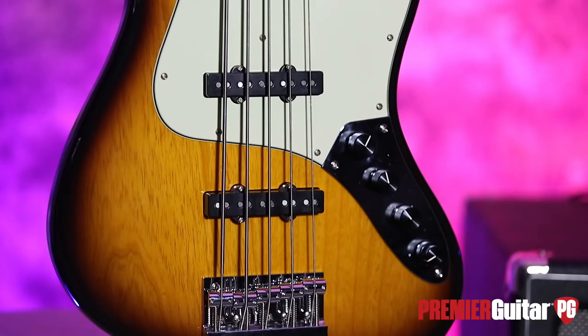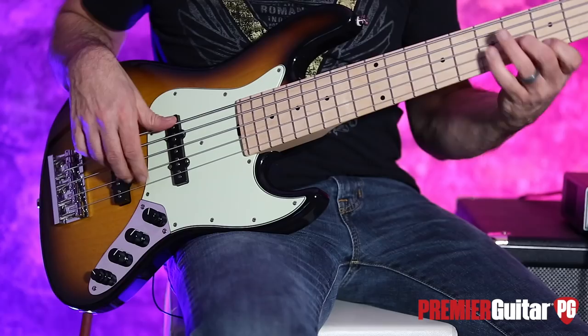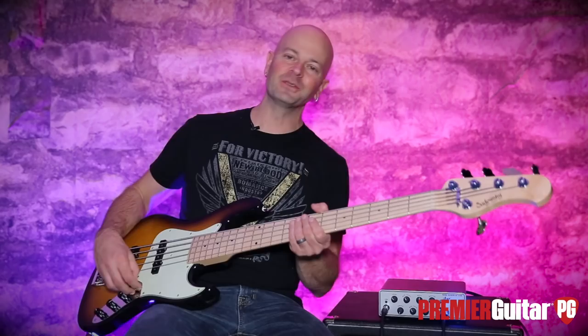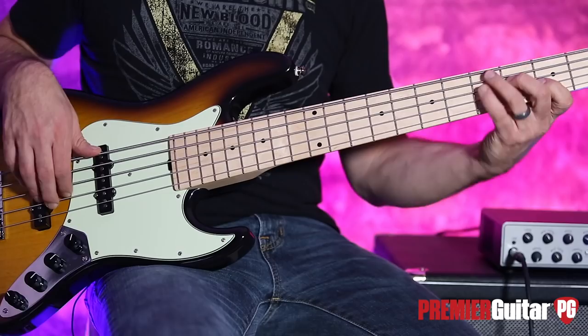For Premier Guitar and PremierGuitar.com, this is Steve Cook — I will see you soon. Thanks. Don't forget to sign up for PG Perks, your all-access pass to exclusive gear giveaways and discounts on PremierGuitar.com.